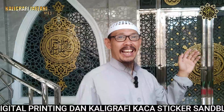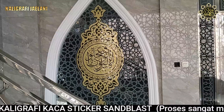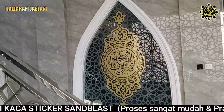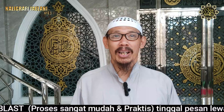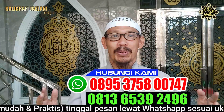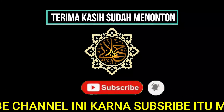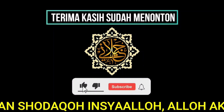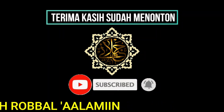Alhamdulillahirrahmanirrahim, we have finished the installation of stiker samblas in Masjid Nurul Yakin, and this is the result. Let's see the result from the front. Untuk sahabat-sahabat Kaligrafi Jailani yang ingin membuat stiker samblas seperti ini, bisa menghubungi kami di nomor 0895-375800-747. Jangan lupa subscribe channel ini, karena subscribe itu merupakan sedekah, insya Allah Allah akan membalasnya dengan keberkahan. Amin ya Allah ya Rabbal Alamin.